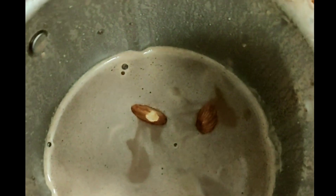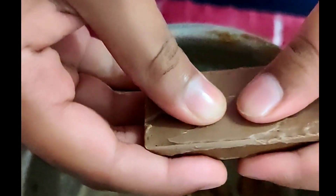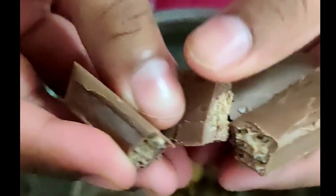Let's add nuts and Kit Kat — almond and walnuts. Break the Kit Kat into pieces. Now add two to three spoons of Nutella.